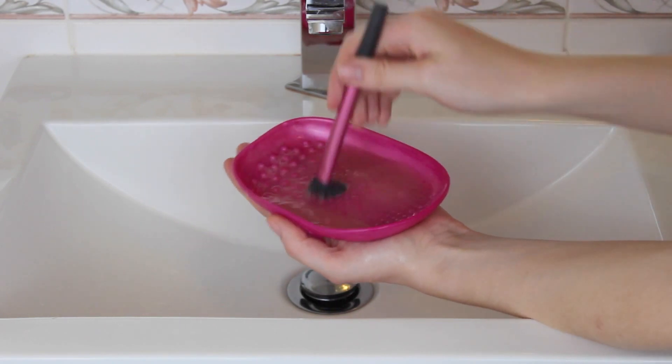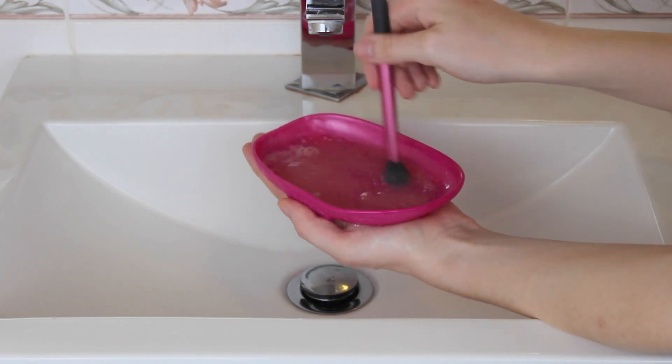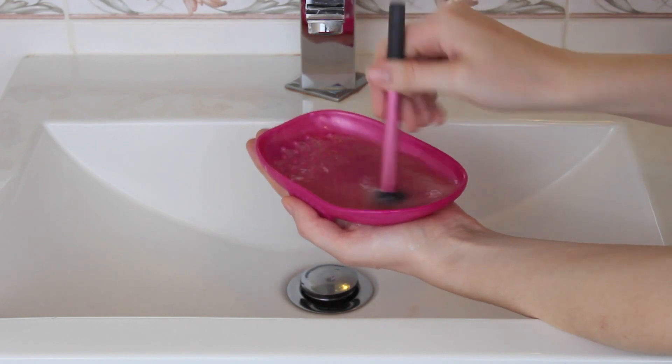What I tend to do is wash a lot of brushes with the same soapy water until it gets really dirty, so you're saving soap and not rinsing out your little palette too often.